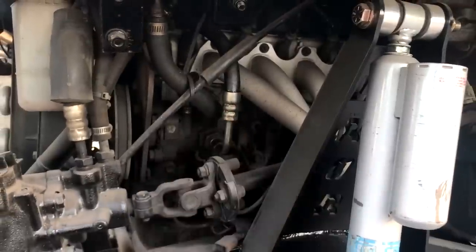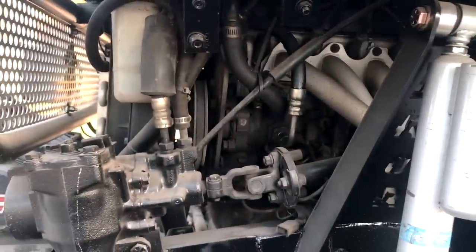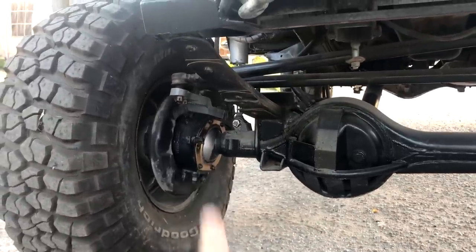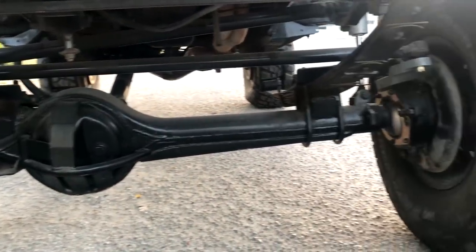This power steering hose here has been leaking, so I'm going to replace all the power steering hoses on this thing. I don't want to be leaking out there on the trail. And as you guys can see right here, I completely rebuilt and did all the seals and bearings on the front axle - it was leaking a little bit.